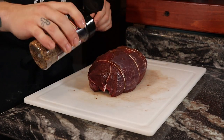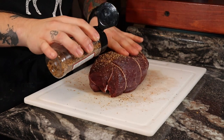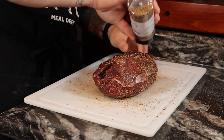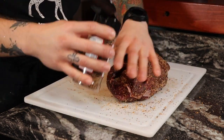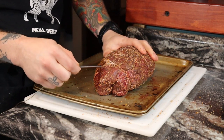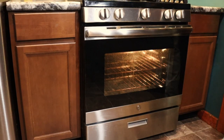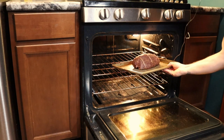Grab the shaker steak seasoning and shake it like a Polaroid. Give it a very generous coating because this is the only seasoning going on the roast itself. Be sure to coat every side and both ends, then set it on a baking tray and stick a meat thermometer in there. Set it to 129 degrees only — yes, 129 is a little rare, but it's not going to be the last step of the cooking process. Once it's ready, set it in an oven at 225°F. You could use a smoker too, but for this one, I just want to go straight oven.